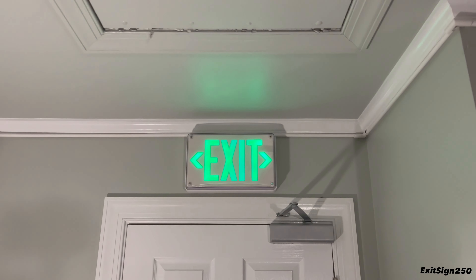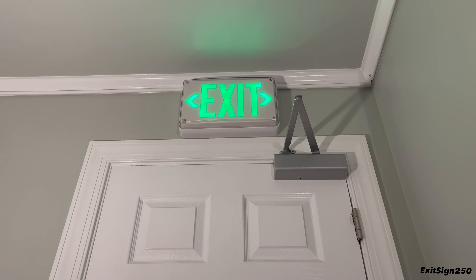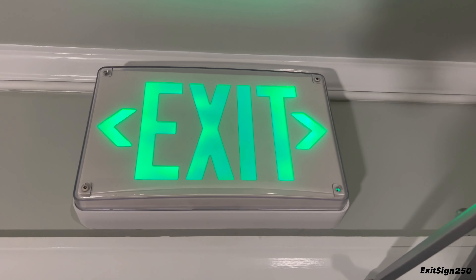You can easily see the arrows from far away, or if the exit sign is installed high up on a wall or ceiling. That's just a little detail I like about it.